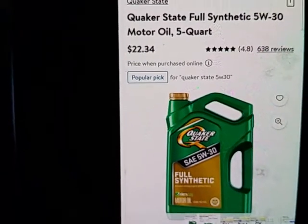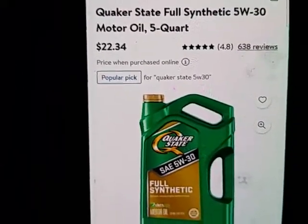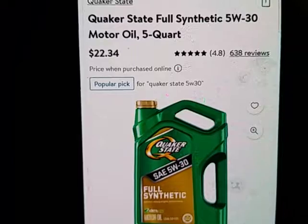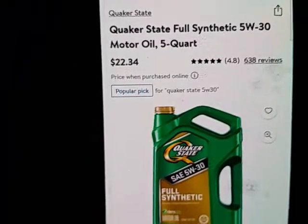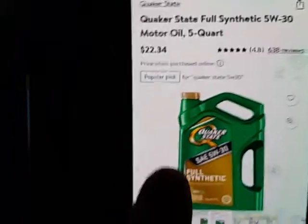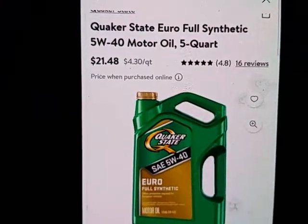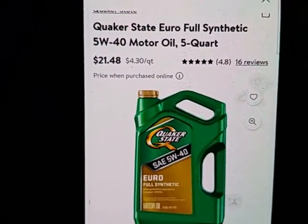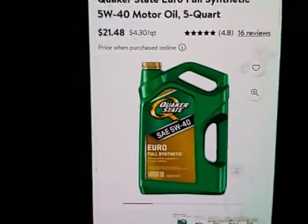The Quaker State full synthetic — not the advanced durability, but this one — and he uses it himself. This is from Walmart, $22. Once in a while if you watch, it'll come down to less than $16. This is what I use in most of my Mopars. For the ones near and dear to me, I use the 540. You can't use 10W30 if it's not cold — that would even be better yet. People say the VVT doesn't work.